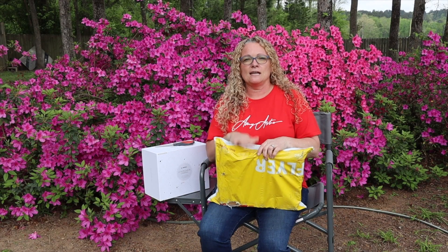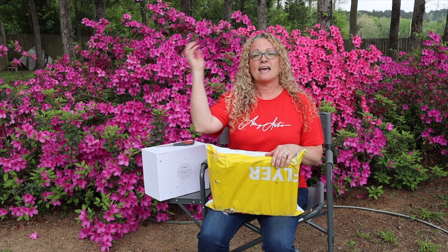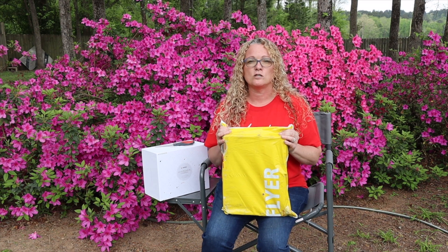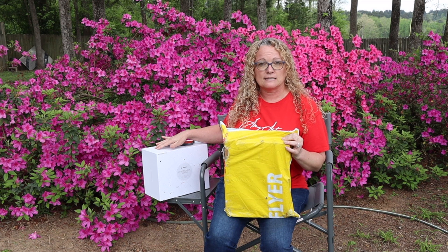I have been waiting about two weeks for this package to arrive, and I know you guys have been waiting for it also. It came direct from China through San Francisco, Los Angeles, Cincinnati, Atlanta, and finally to me — and it is the long-anticipated QHY filter wheel to connect to the fancy camera they sent me last month.